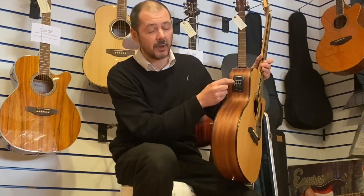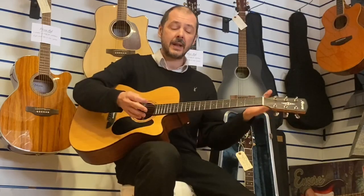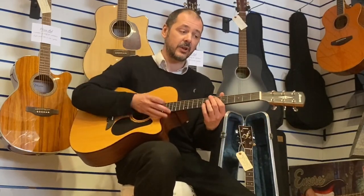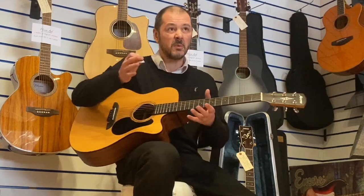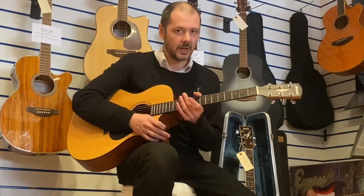It has bass, middle, treble, and presence with a master volume. I'm not going to plug it in — this is just acoustic so you can see how good it sounds on its own, but it sounds great when you plug it in and you've got that option. Affordable guitar, entry level, possibly just above entry level — it plays really, really well.